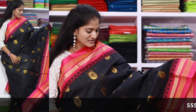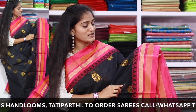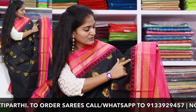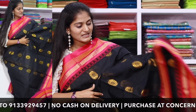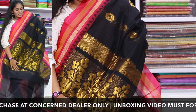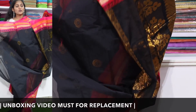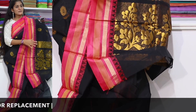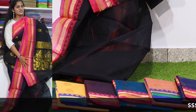Next, we have a pure Chanderi cotton saree. We have a borderline with contrast color combination and a lot of highlighting. We also have a temple border shape and golden jari boots. It comes with a plain blouse piece. This saree is 999 rupees, available in a few color combinations.